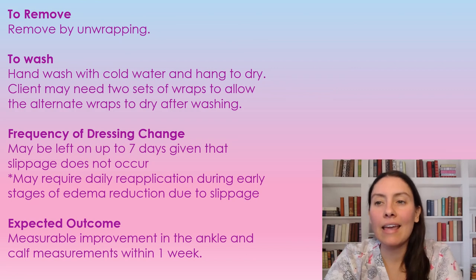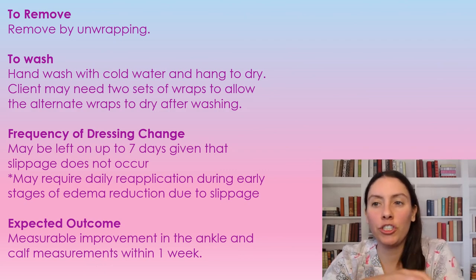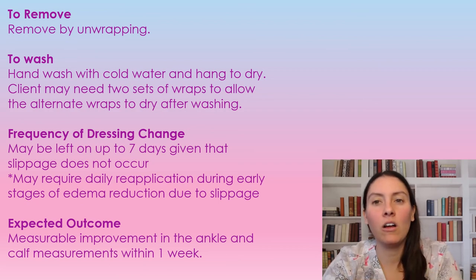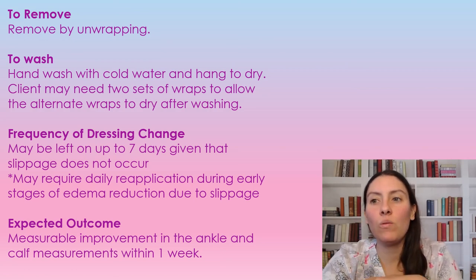The frequency — they can be left on for seven days, depending on if there's any slippage or crunching of the compression wrap; if you get that, you have to change it. Slipping can occur in the first few weeks, especially because the edema is reducing, so the wrap isn't as tight on the leg. You'll want to keep re-wrapping to keep the leg getting smaller and reducing that edema. The outcome we want to see is improvements at the ankle measurement within one week — within one week, the leg should be smaller.